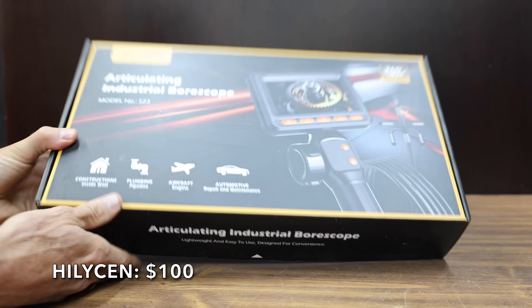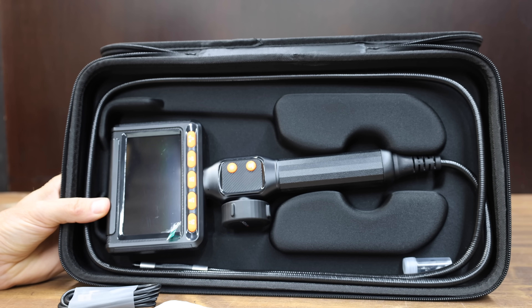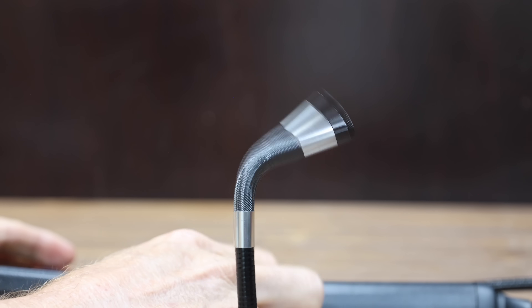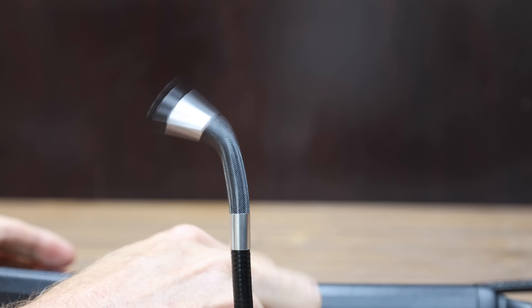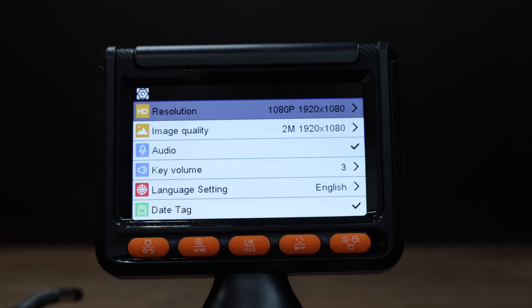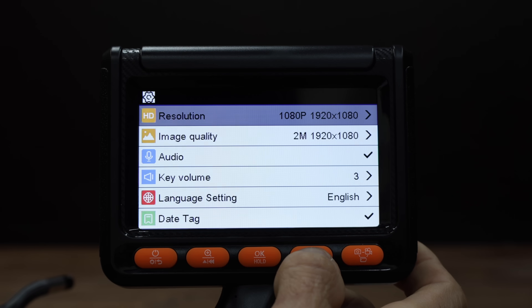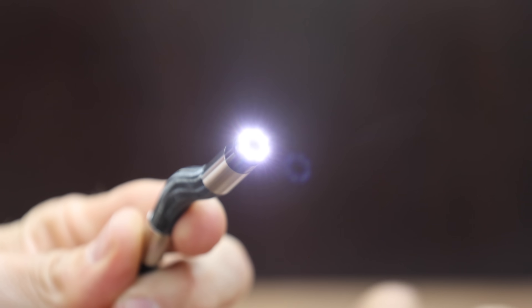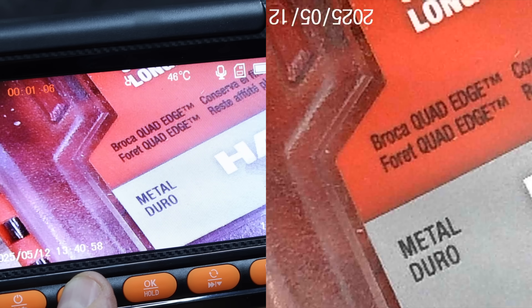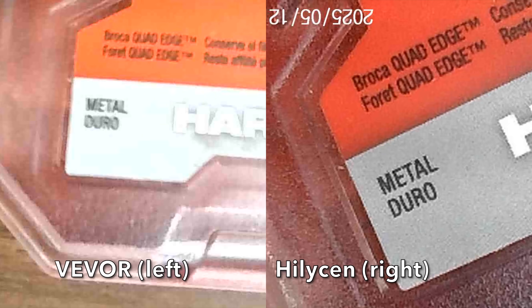At a price of $100 is the Helison brand, which comes in a pretty nice carrying case. They claim it captures 2-megapixel detail with 2x magnification and has a 2000mAh battery. Unlike the previous brands, this one has an articulating bore scope. It comes with a 32GB memory card, but has only a 5.5-foot reach instead of 16.5 feet. It can rotate 360 degrees and even includes audio. Using zoom on the Helison at three inches helps, and at two inches the zoom is looking pretty good. The display on the Helison seems just as good as the video recording, but the Viva on the left looks a little bit better than the Helison on the right.